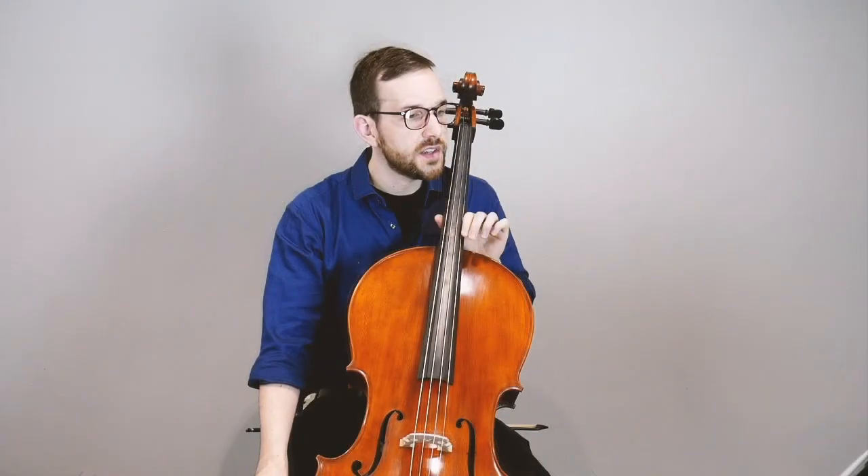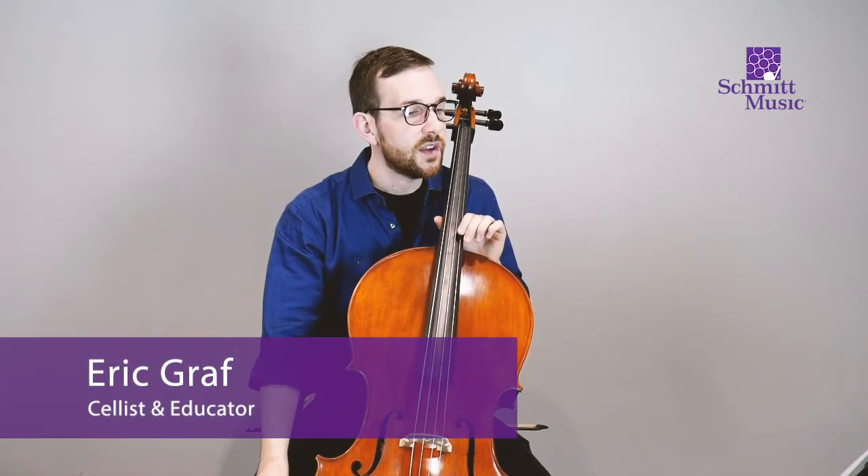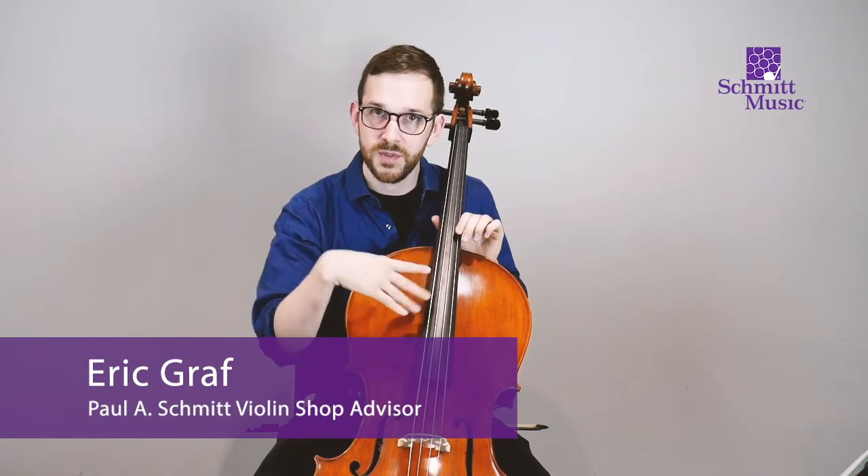Hello everyone. I think there's nothing too crazy on this page, and it's also just more often we're switching between the strings. So here we go, let's do jumping jacks.